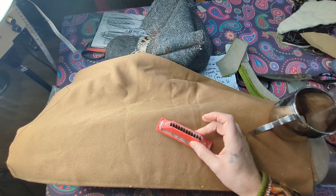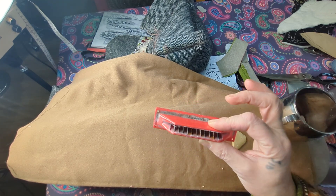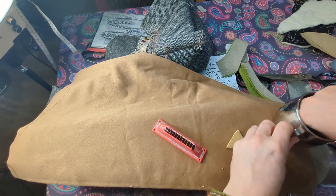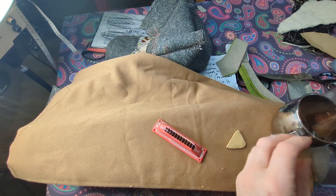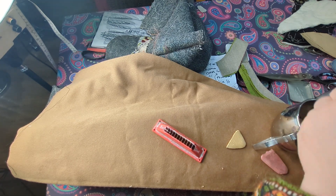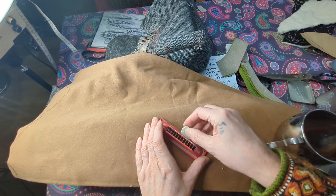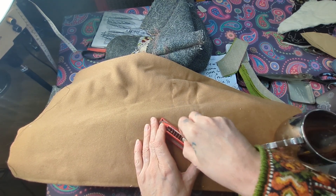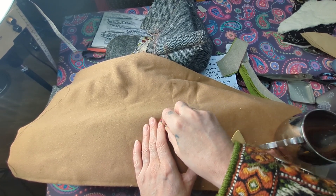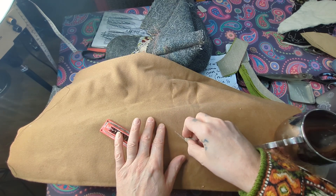Now there are a lot of contraptions around which aren't very good and don't do the job well. This is a chalk sharpener — it's got some metal blades inside, but it's not adequate enough to sharpen your chalk. I've got some blunt chalk here, and you just sharpen it and the blades will try to sharpen it for you, but they're still blunt.